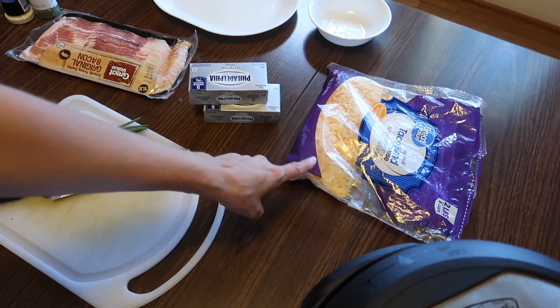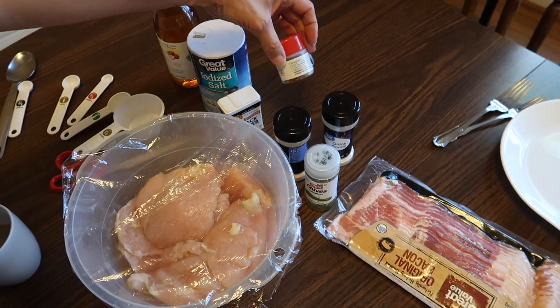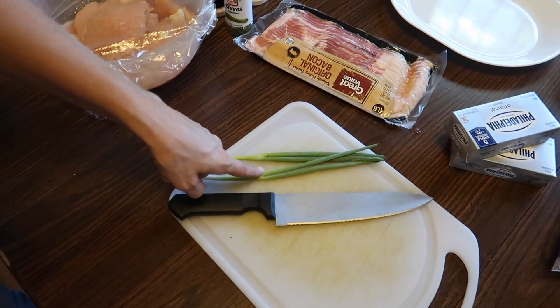Today we are making another keto recipe. It's called crack chicken, and I think it's called that because it's so good and so addicting — we're not actually making drugs here, guys! It's supposed to be super delicious chicken. We have cheese, cream cheese, bacon, chicken, and lots of different seasonings: chives, onion powder, garlic powder, red pepper flakes, black pepper, salt, and apple cider vinegar.